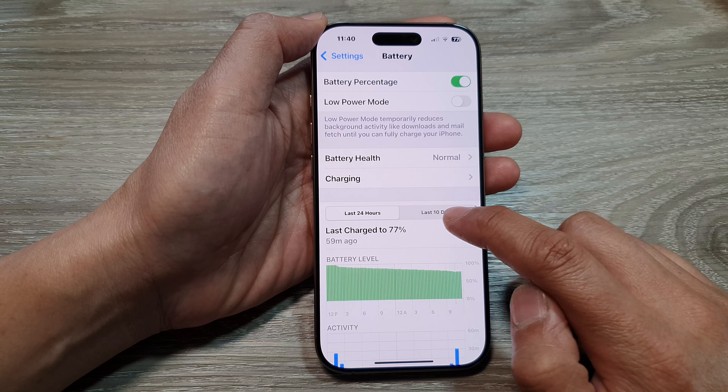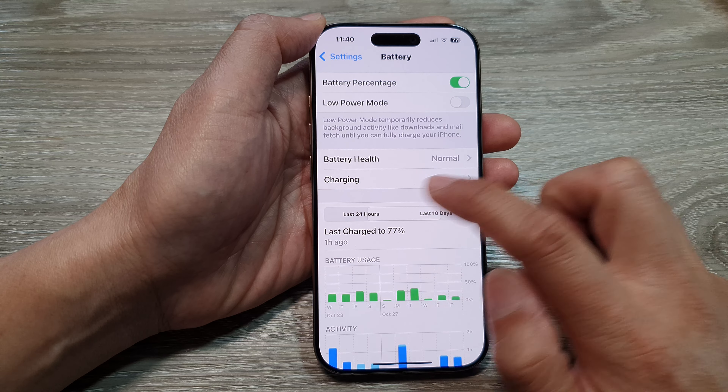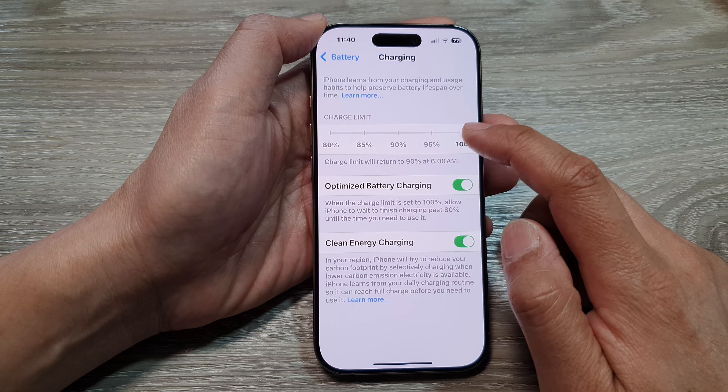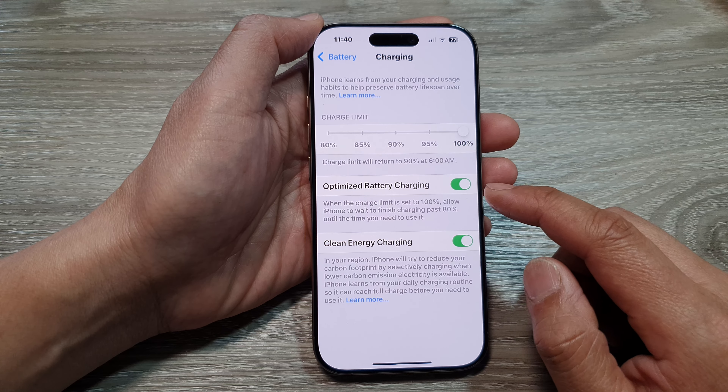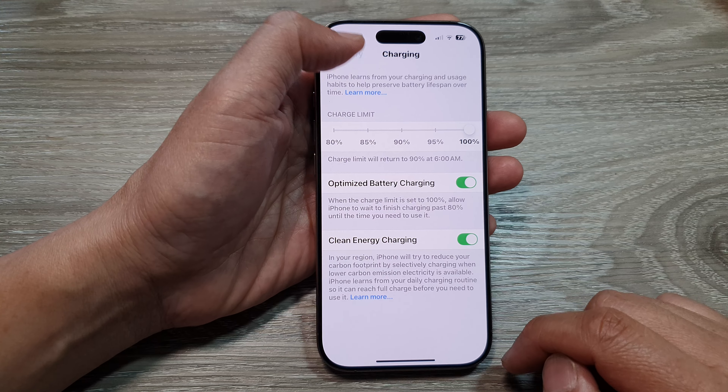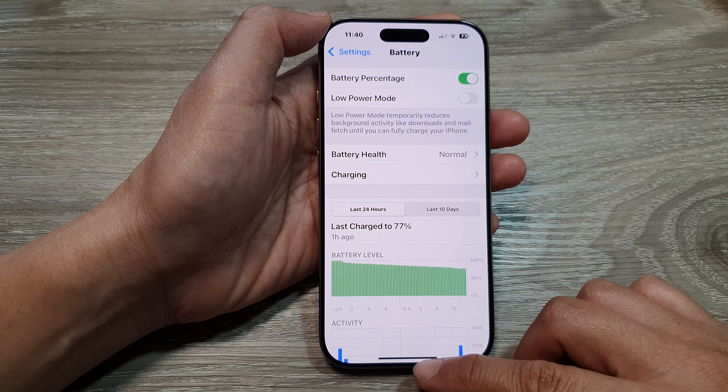If you tap on the back key, you'll be able to view your battery usage and level. You can view it by the last 24 hours or the last 10 days. Tapping on the Charging section will allow you to change the charge limit, optimize battery charging, and clean energy charging.